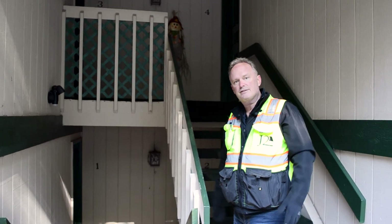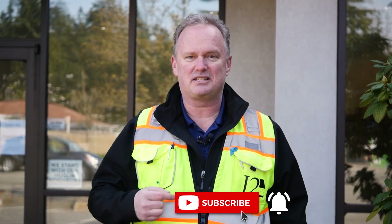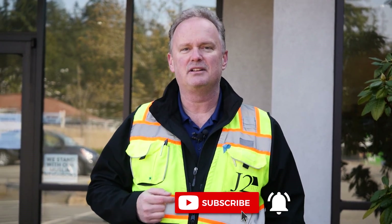If you found these tips, tricks, and walkthroughs helpful, make sure you click subscribe below and click the bell to be notified next time we post helpful videos. Thanks!